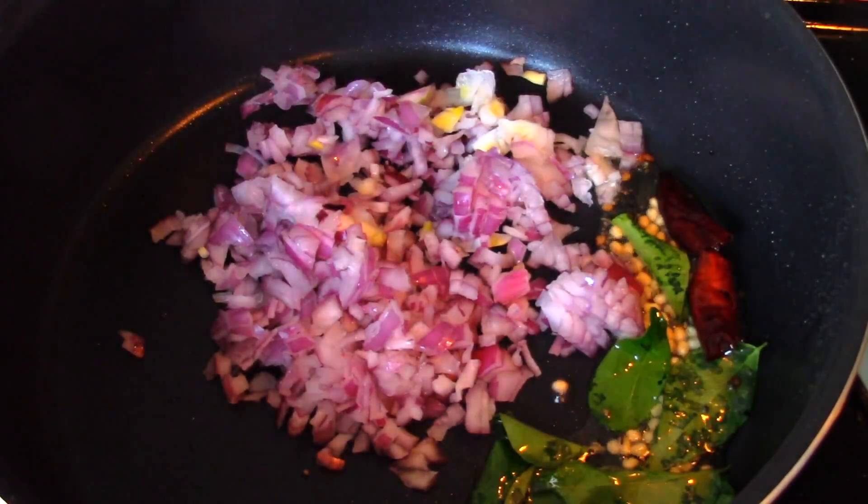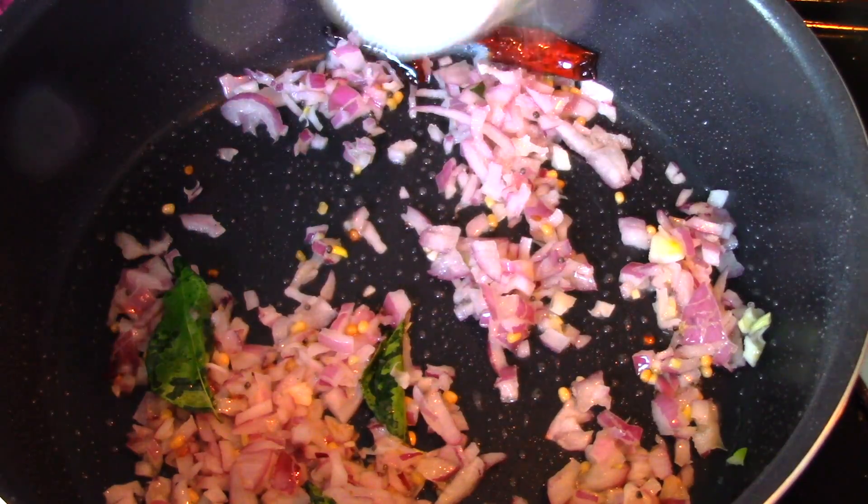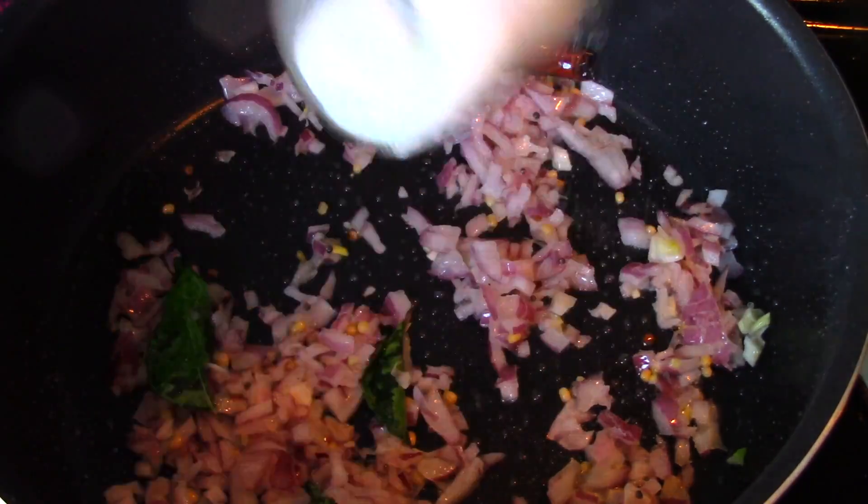Add in the chopped onions and cook them until they turn golden brown. Add some salt.